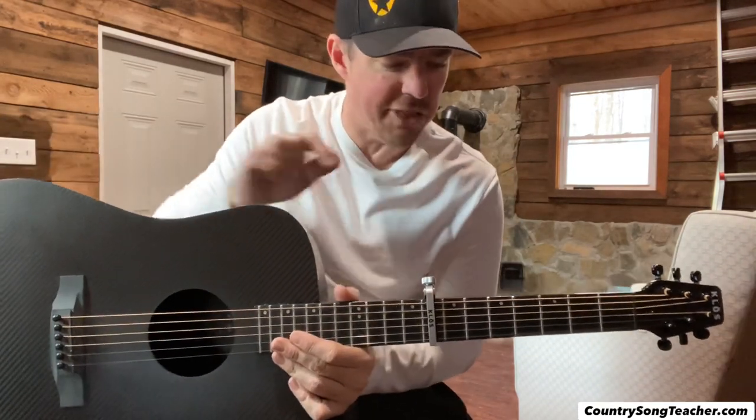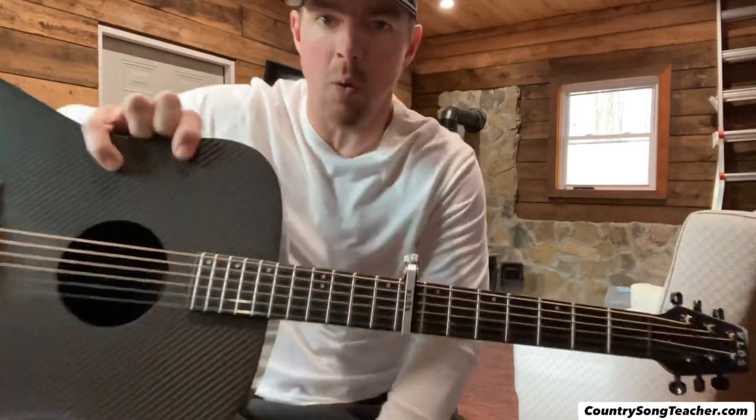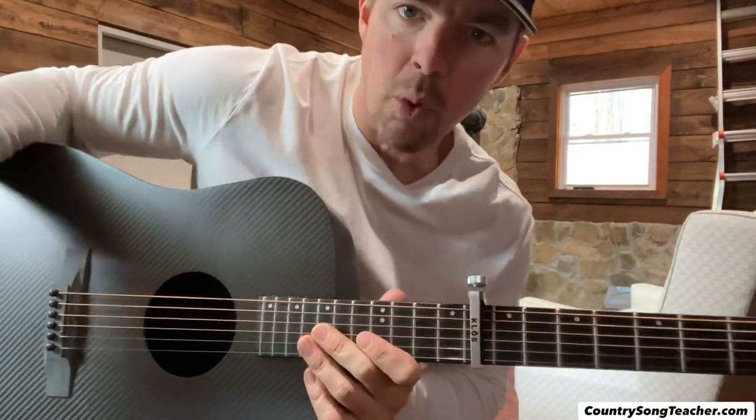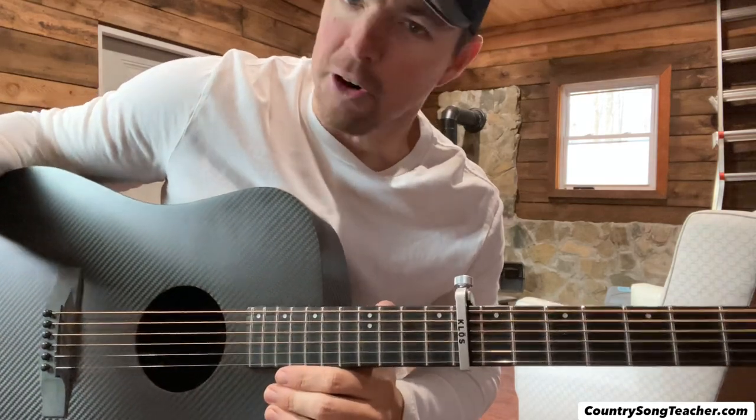We're going to capo actually the eighth fret — get way up there, kind of spice it up and get a little bit of a different sound. We're going to use three chords: an E-minor, a G, and an A for the verses and the chorus.